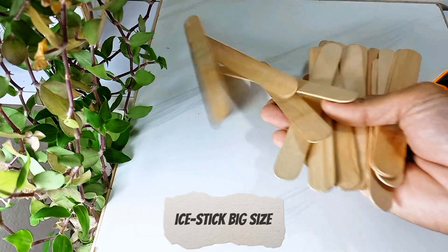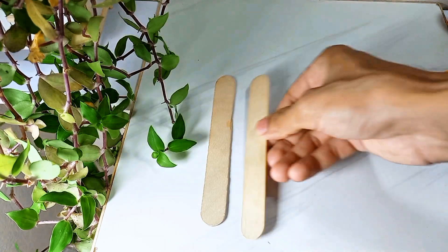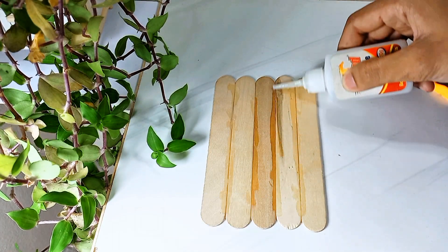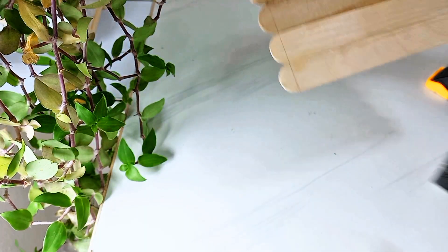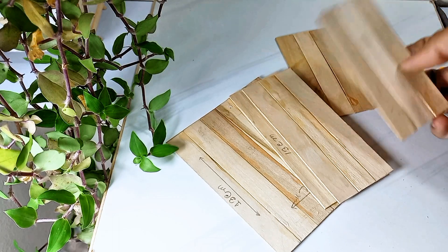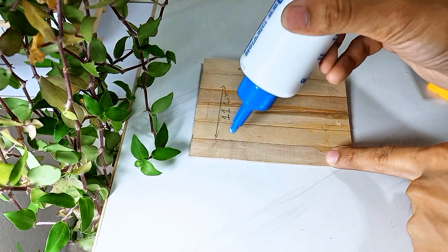Materials needed: ice stick bag size, super glue, cutting, veneer sticker, and glue.